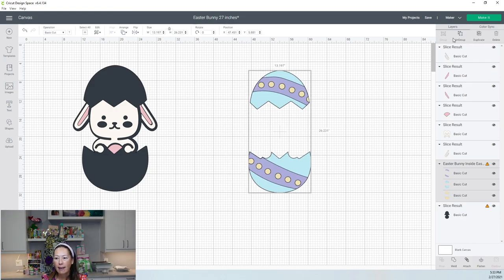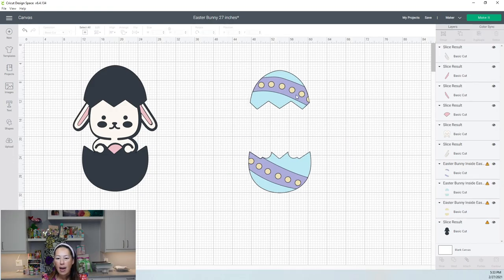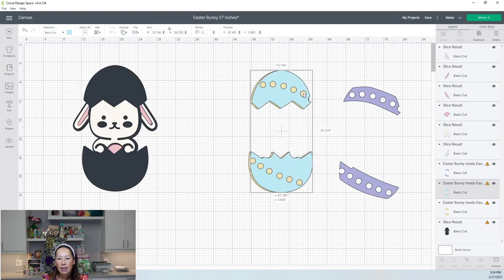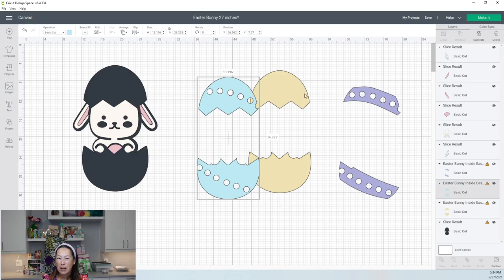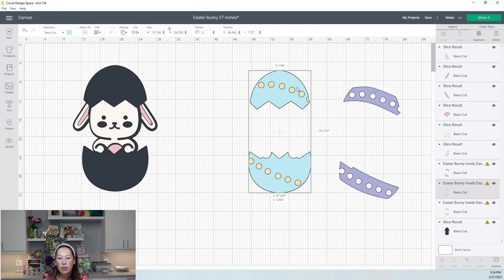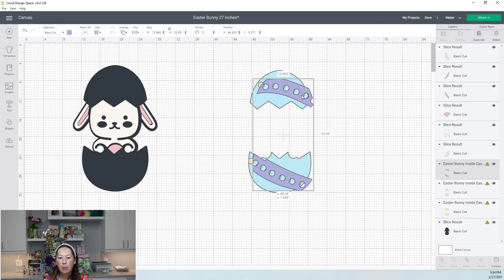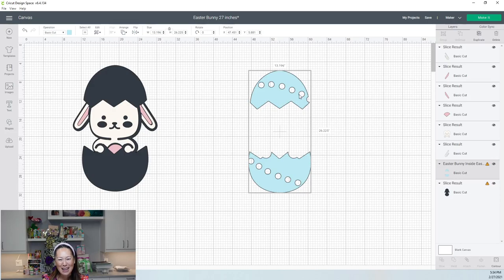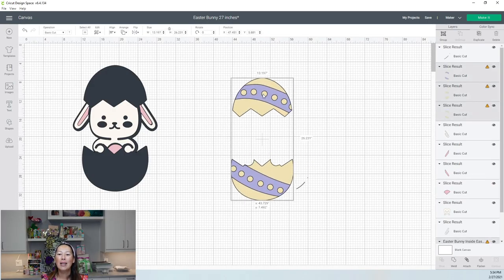Delete the things we don't need. Let's look at our egg — let's ungroup the egg. Interesting that the yellow is such a big strip. What we can do is put the purple back and slice the purple from the yellow, because that will give us a band. Let's grab the purple, then hit shift and grab the yellow pieces and slice.